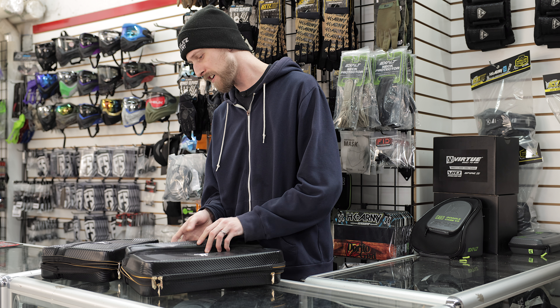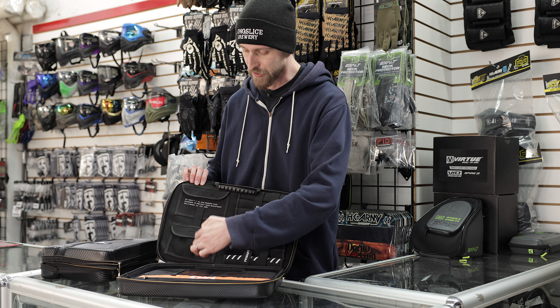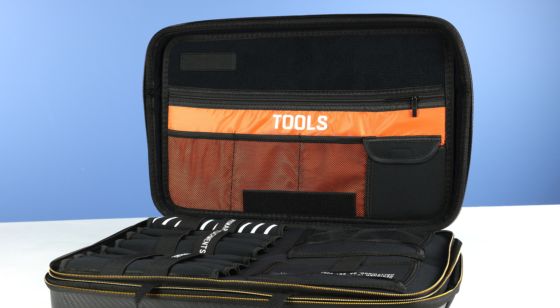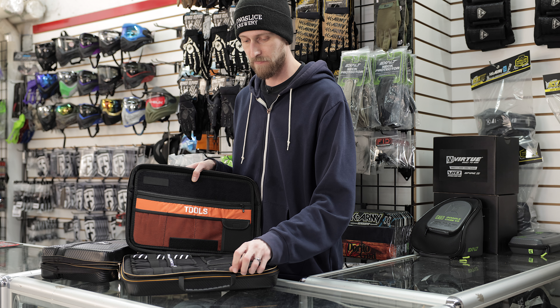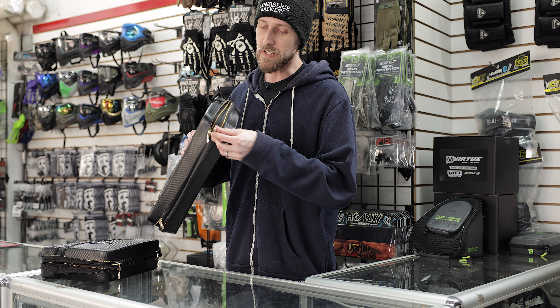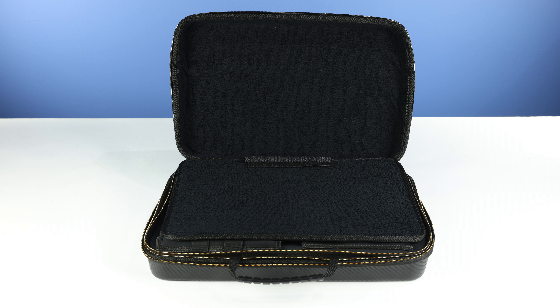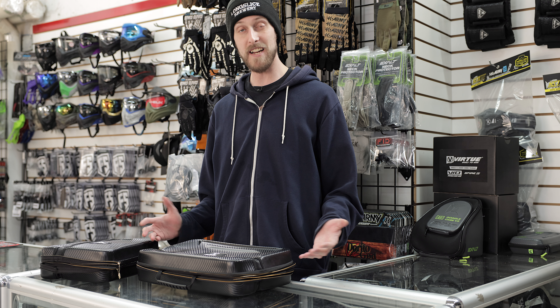But because it is bigger, it does have more storage space. So there's a couple extra pouches in here. You got obviously bigger pockets and stuff like that, so you can just fit more stuff — more tools, lube, whatever you need to put in there. And just like the other one, it has one pocket right here for the marker, and it's got another one right there. So each of them can basically fit two markers pretty comfortably. And they come in two different sizes, depending on what size your marker is.